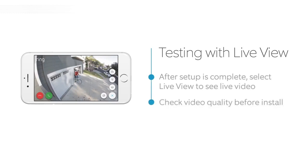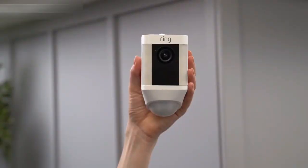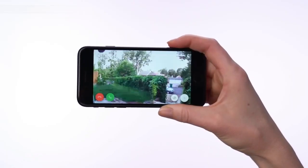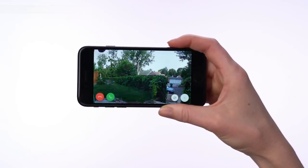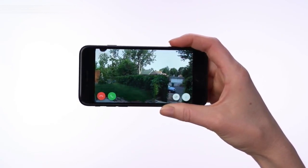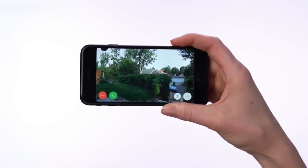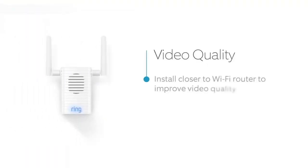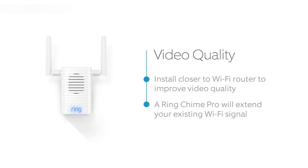If everything looks good, take your Spotlight Cam outside to the install location. Select the Live Video button in the Ring app to access live video from your Spotlight Cam again. If video quality looks great at both locations, go ahead and install your Spotlight Cam. If you see video quality issues at the install location, find a location closer to your Wi-Fi router, or extend your Wi-Fi signal with our Ring Chime Pro.